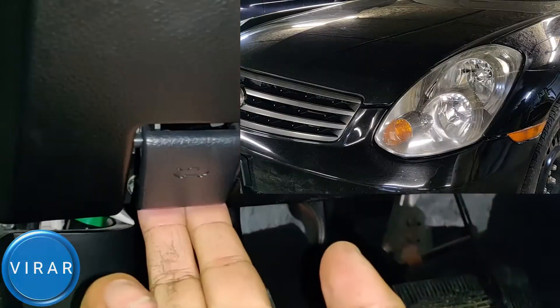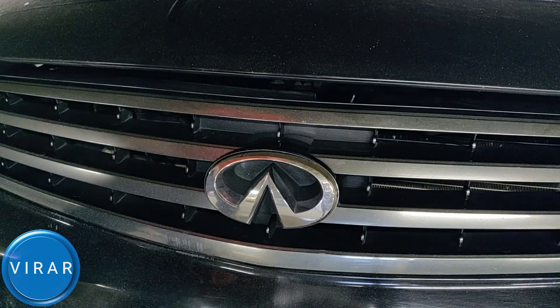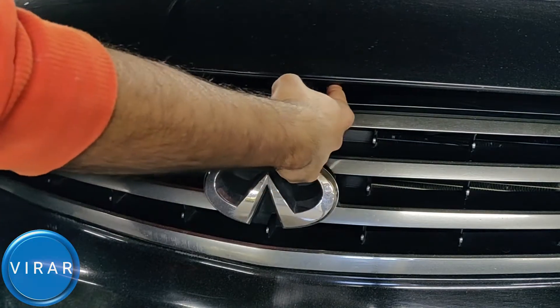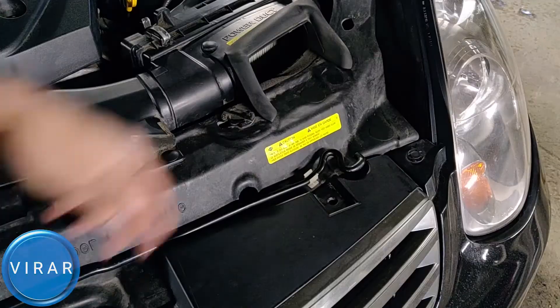Open the driver's side door. Once you open the door, right by where the driver's left foot goes, that's the primary hood release. So pull it. Now in front of the vehicle, right on top of the logo, put one finger in there and push it left, and the hood opens up.